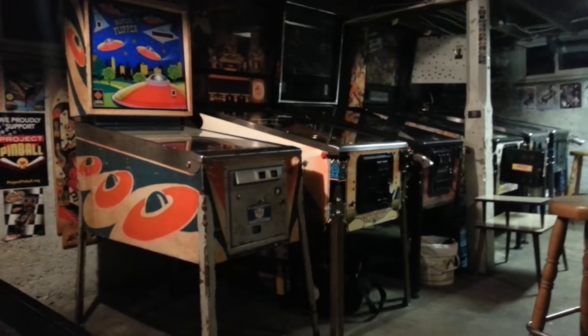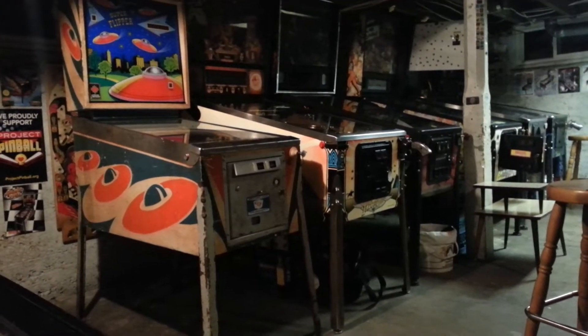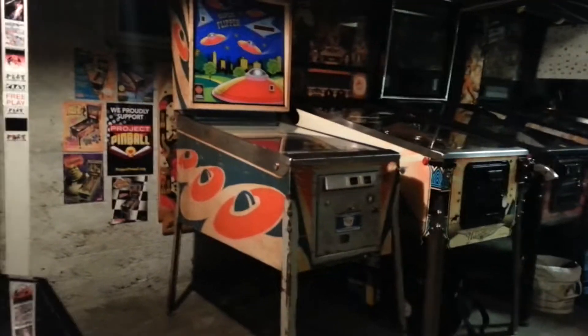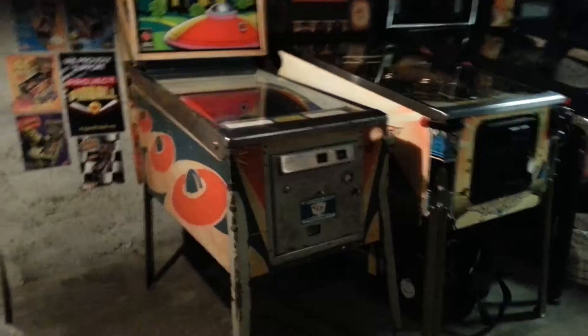Here is the Chicago Coin Super Flipper machine that I just picked up. I'll show you a little bit of gameplay action here.